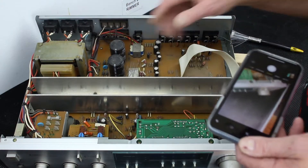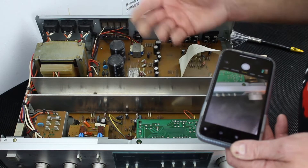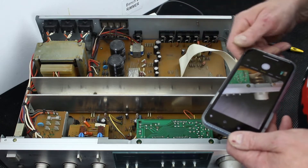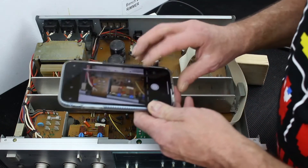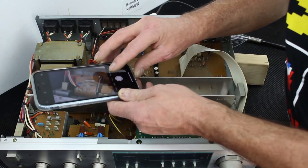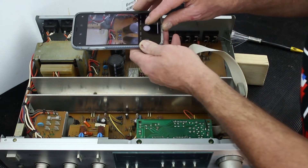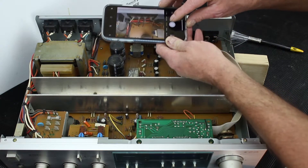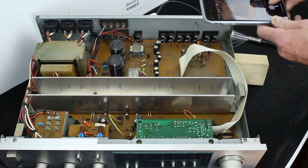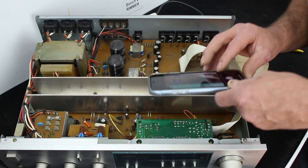The unit has been cleaned. Now we need to access underneath the boards for a visual inspection and to continue cleaning. Before we do that, I always take photographs of the interior, especially all the cable connections, because when you start moving things around you could dislodge a cable. Having photographs of the internals gives you a point of reference to work out where cables came from, which can save a lot of time.